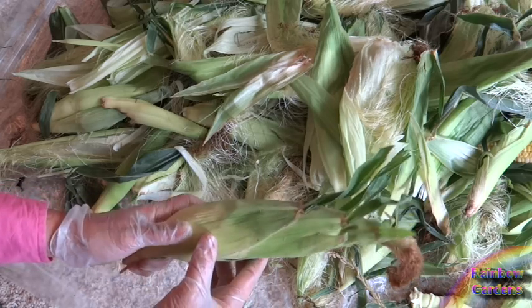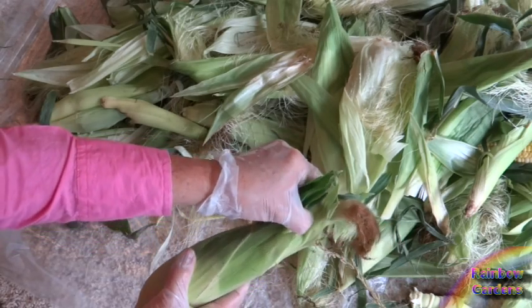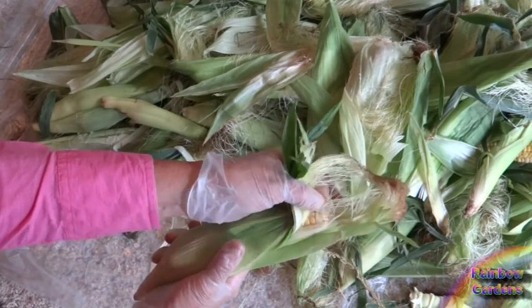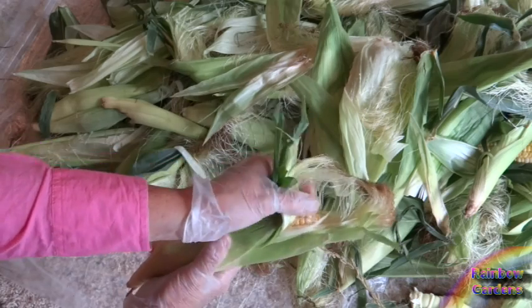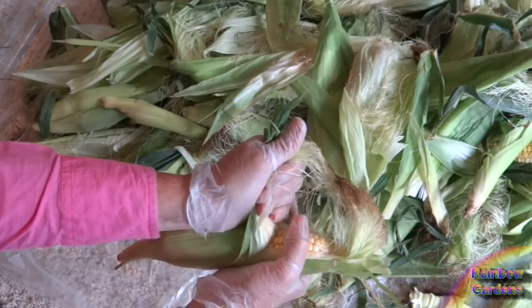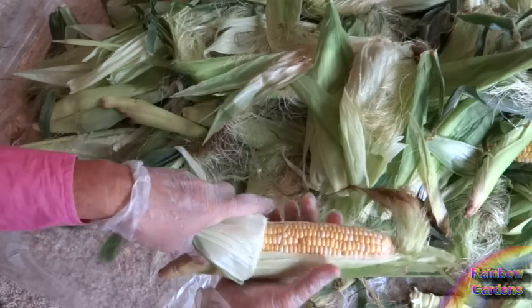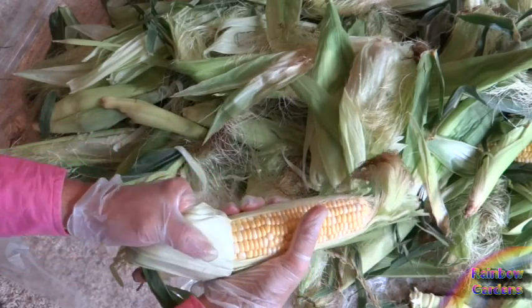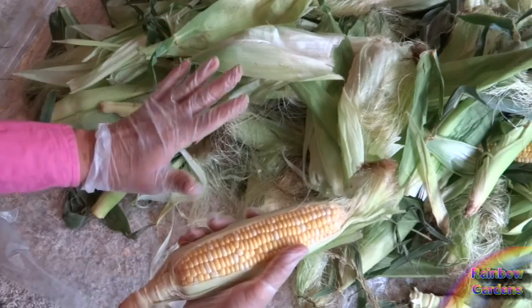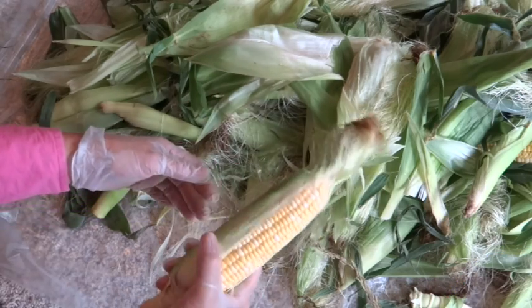I'm going to show you how I shuck this. I usually start at the top of the corn wherever the longest leaf is. I dig my thumbnail down into the silk and pull it back until I can see kernels right there — that's what I want to see. Then I give it a little tug, move my hand up, and tug backwards towards the base of the corn. Do not squeeze your corn; you don't want to injure the kernels. You want them nice and plump for storage.